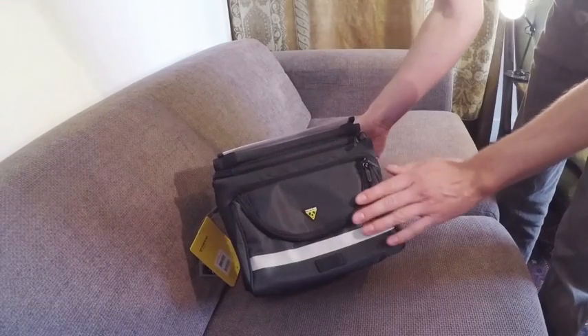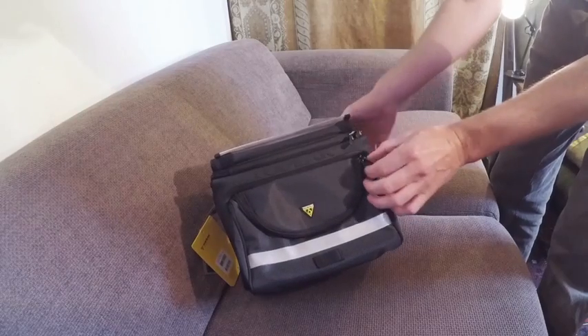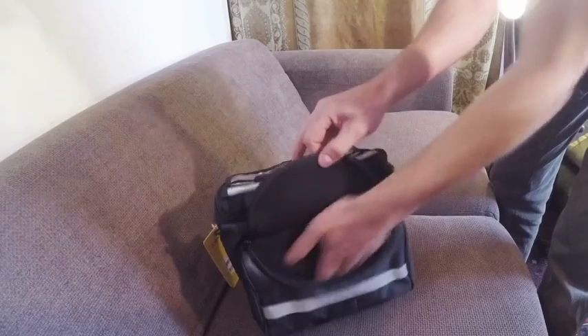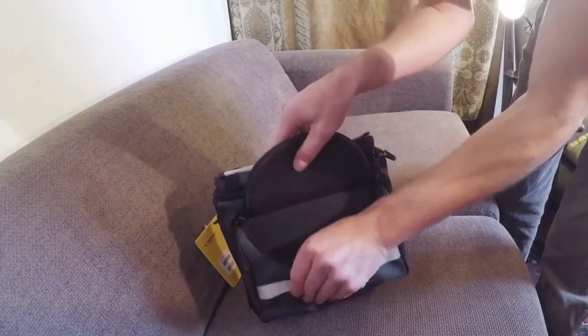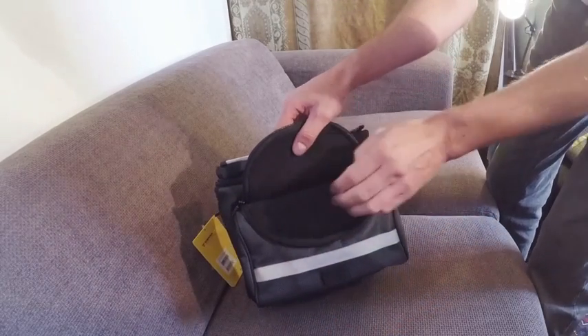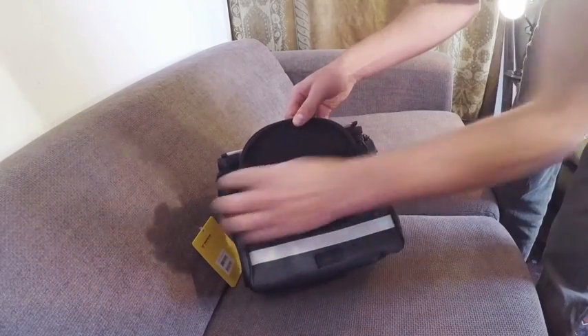So here it is, this is the bag. We're going to go through all the different bits and pieces. It's got a pocket on the front — this is a single pocket. It's kind of padded, kind of felty inside. It's rather lovely, like a baby chick could nestle in there. But it's just a single pocket, thumb deep.